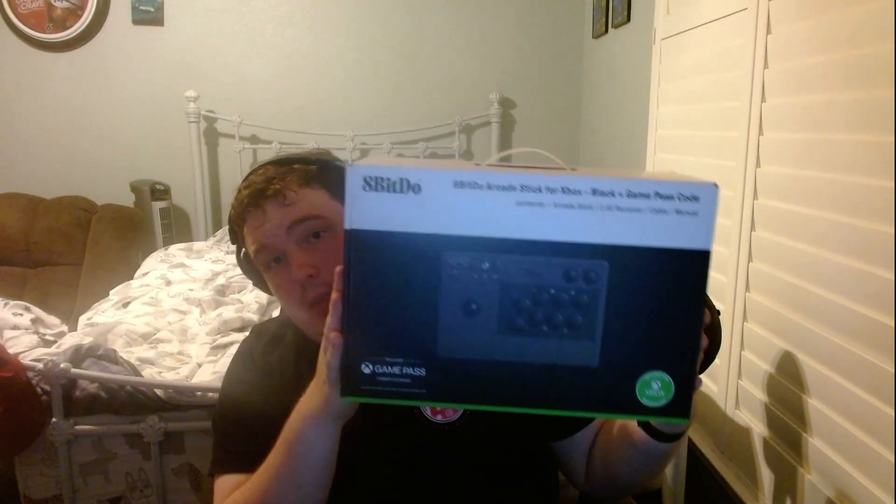In case anyone's curious, that's what the front of the box looks like, and there's the back. And here are the sides — it tells you what it's designed for.